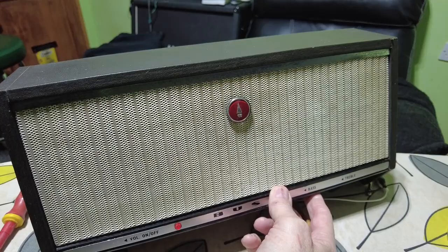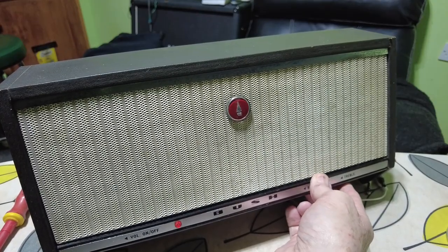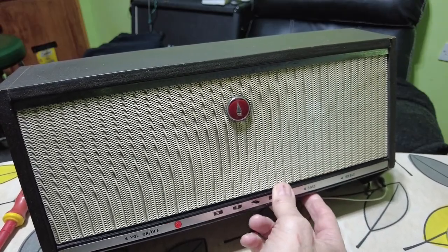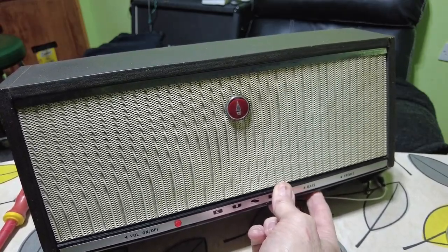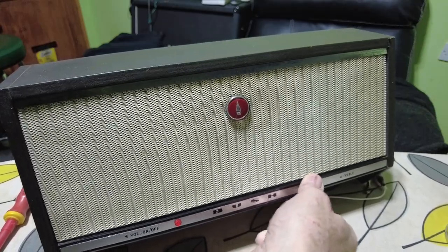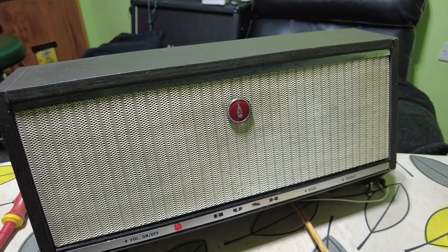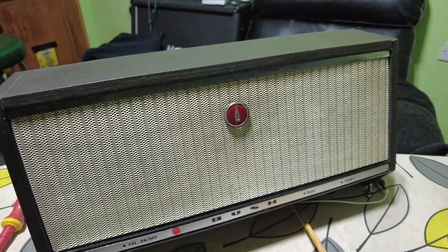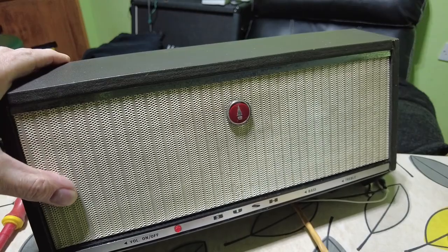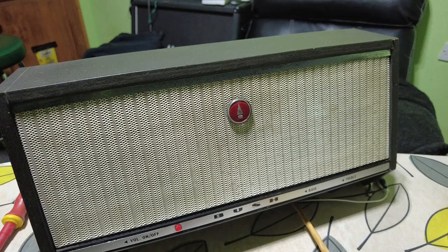Let's just turn the volume down a bit and see if the EQ works. Treble fully down — yeah, that seems to work to a fashion. See if the bass works — yeah. So the EQ works. It all basically works, it just sounds a bit sick because it's in need of some capacitors and things. We can do a few mods on it — I'm sure we can squeeze a bit more gain out of it here and there.